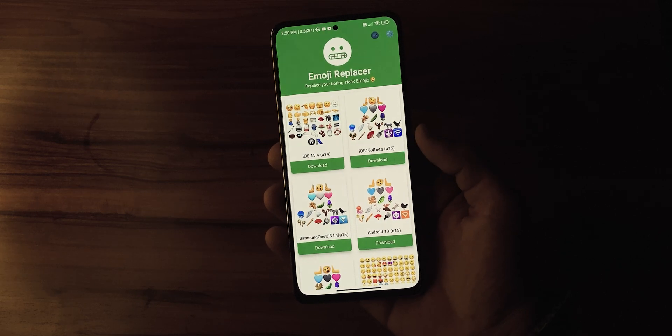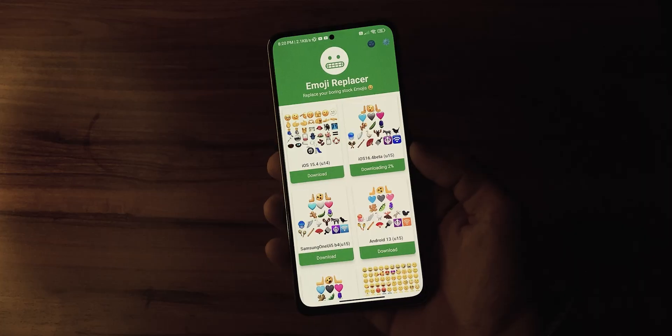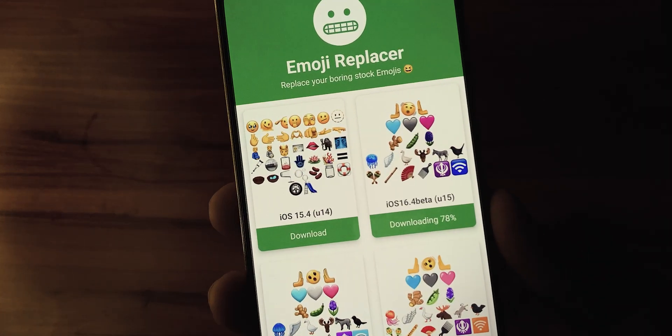Here you will see a bunch of emojis. You just have to press the download button below iOS emojis and wait patiently while the emojis get downloaded to your device.